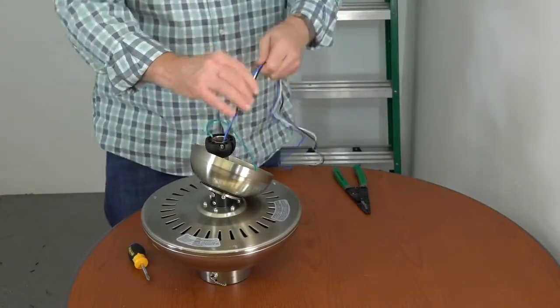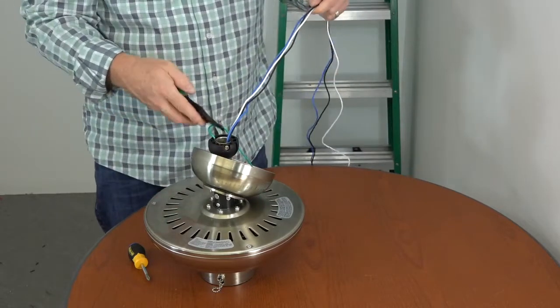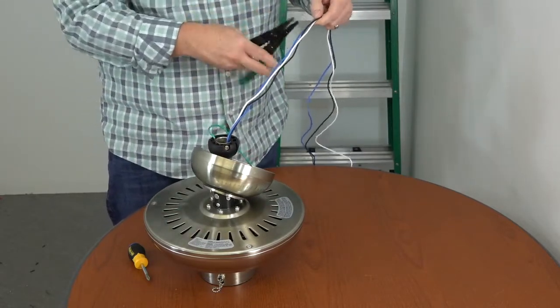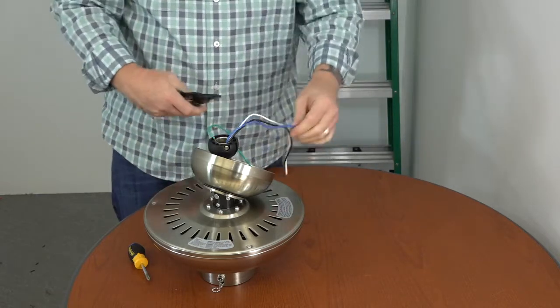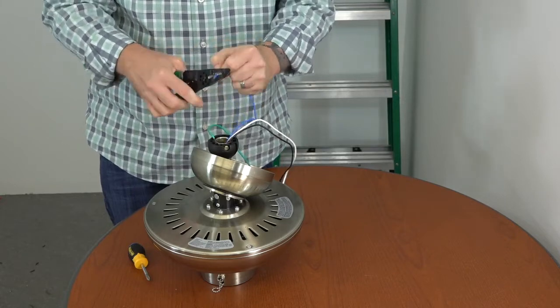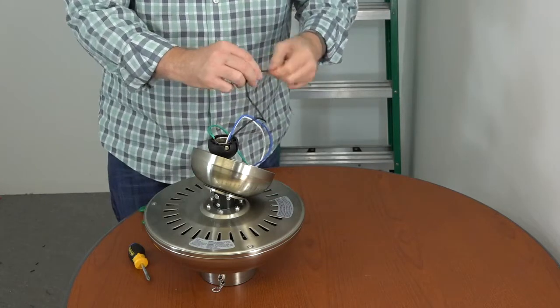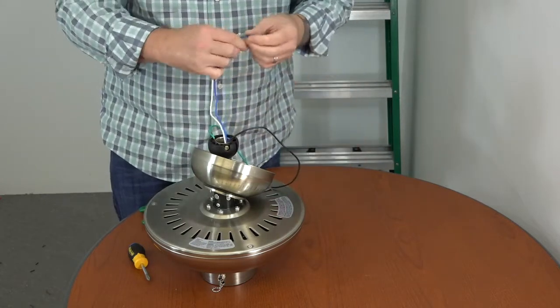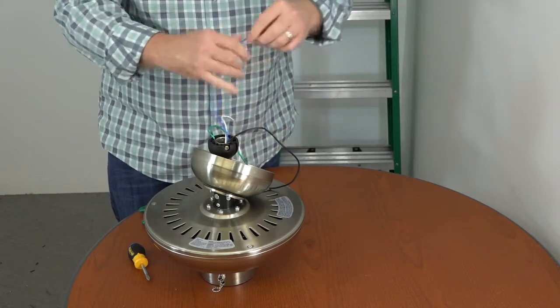If installing with the included downrod, it's a good idea to trim the wires before hanging. Measure about a foot from the end of the ball and downrod assembly and cut with wire cutters. Then strip about three quarters of an inch of insulation from each wire. Once stripped, twist each end to make sure there are no loose strands. Now the fan is ready to be hung.